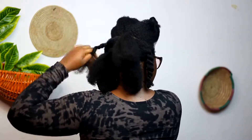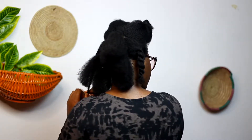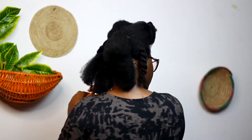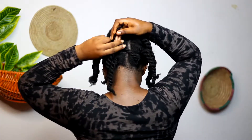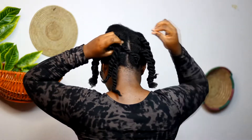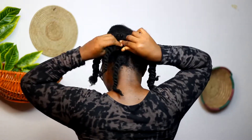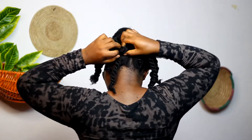After I had created six ponytails, I twisted each individual ponytail. Then I proceeded to crisscross the six ponytails over one another — left goes right, right goes left — until we get to the top.